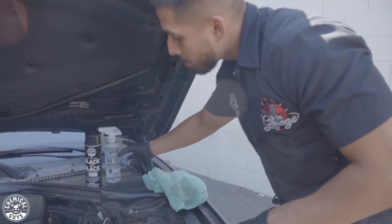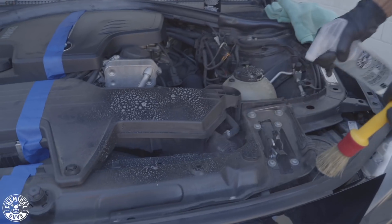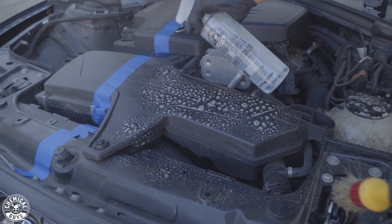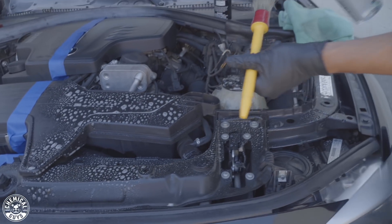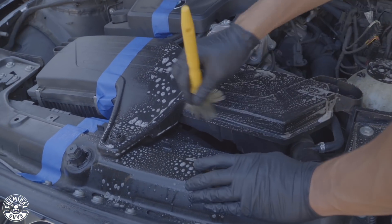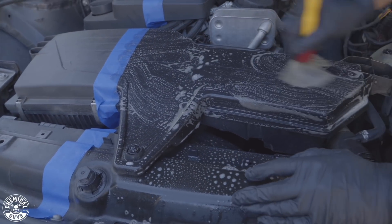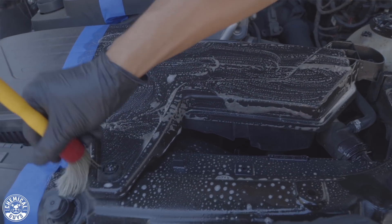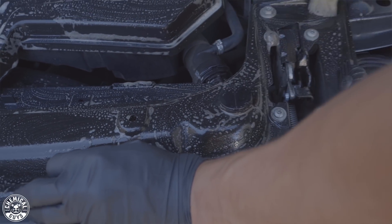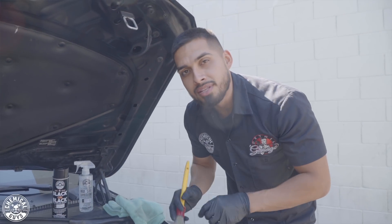Nonsense Super Cleaner can be used anywhere. Spray and scrub. If you don't have access to water, or if you don't know which pieces on your engine bay are waterproof, you can save time and headaches by just using Nonsense Super Cleaner to clean your engine bay. If you guys would like to see an engine bay clean with water, just drop a comment down below. I'll do a whole series on how to clean an engine bay with water and show you what components can and cannot be used with water. Let me finish cleaning the rest of this side, and once I'm done, I'll show you how to apply a dressing to make it look its best.